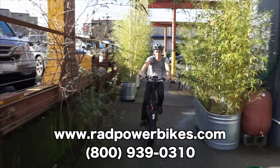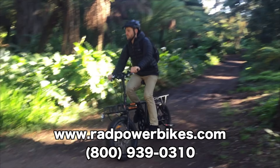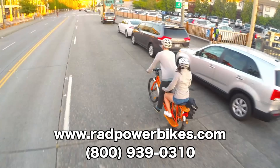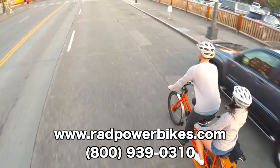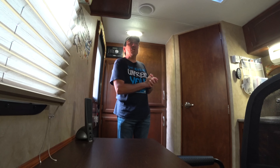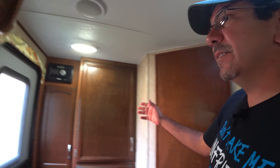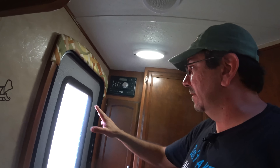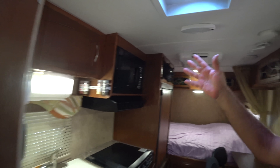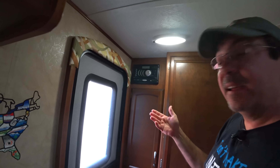Now a word from our sponsor, Rad Power Bikes. Rad Power Bikes is an electric bike manufacturer offering direct-to-consumer pricing on powerful, premium electric bikes. Because they sell directly to you, the consumer, you won't see the large retail markup of a third-party dealer, ensuring you're always getting a performance e-bike at a fraction of the cost. Visit radpowerbikes.com or call 1-800-939-0310 to learn more or place an order. Now offering free shipping on all four models.